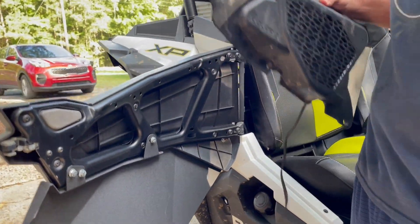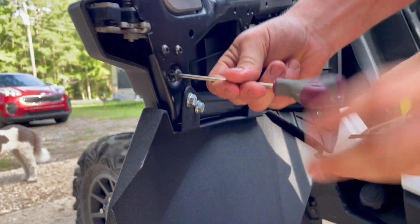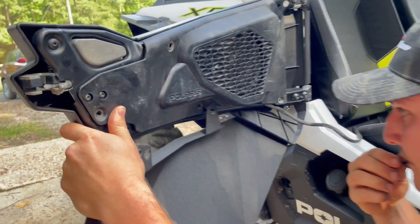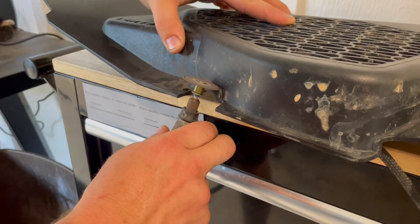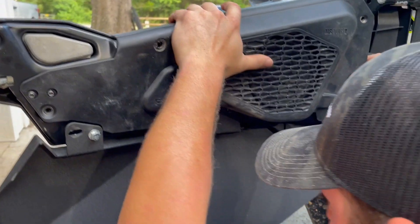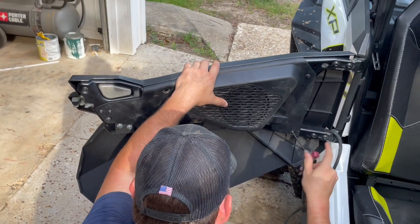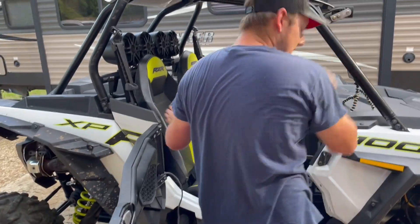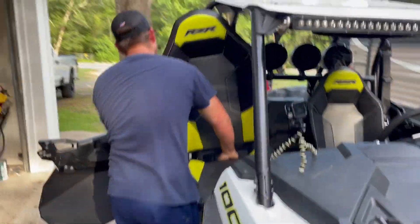I'm going to go ahead and pull these screws out and get the speakers mounted up real quick, then figure out how I want to wire it. I've got something for trimming that section out. I'm also going to go ahead and pull the seats out, because I know when I start wiring they'll probably be in my way.